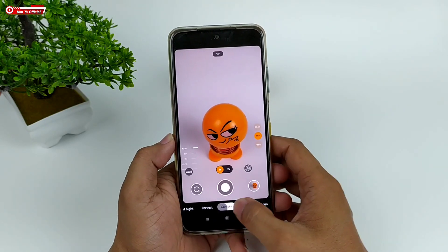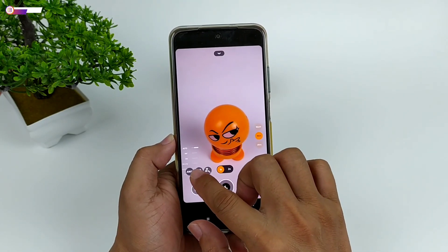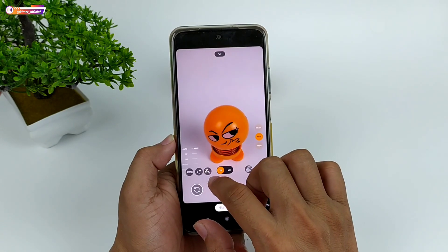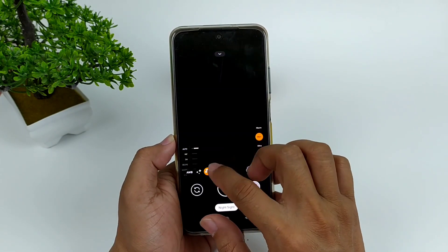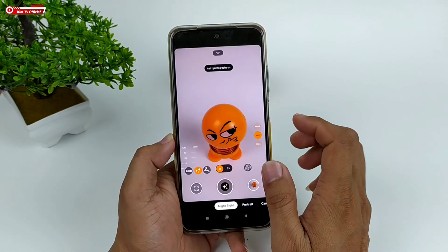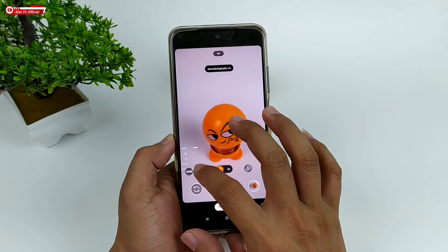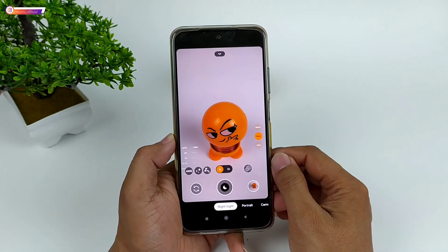Di mode malam-nya ada astrofotografi yang bisa diakses langsung dari sini, lalu di sebelahnya ada light painting. Namun untuk Redmi Note 10, fitur light painting-nya masih belum bisa digunakan. Jadi kalau kalian mau menggunakan teknik foto light painting, silahkan menggunakan mode astro saja.